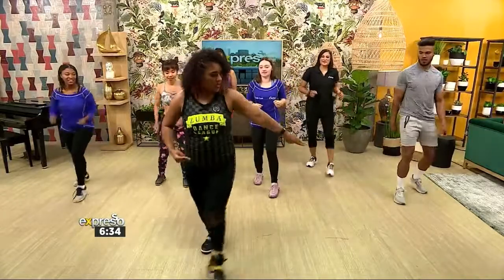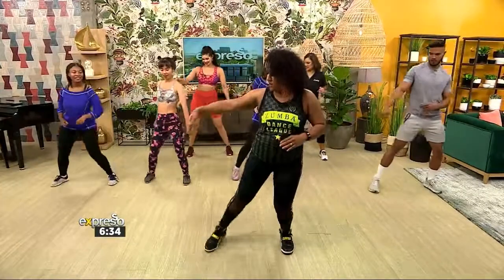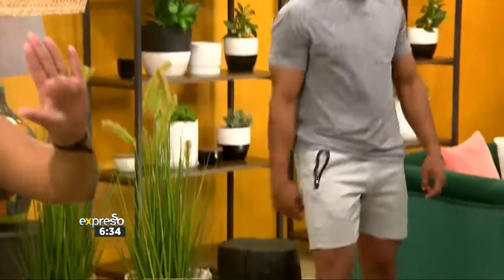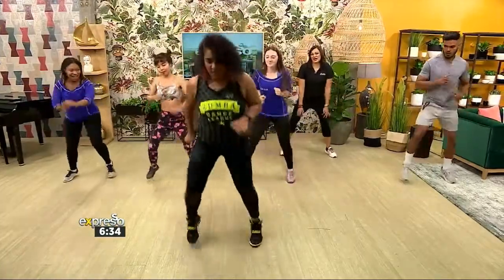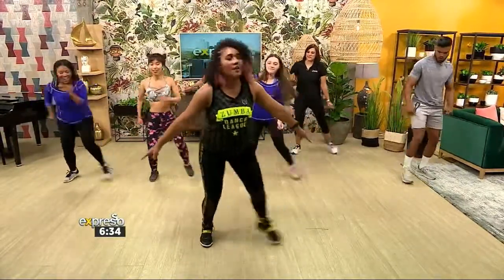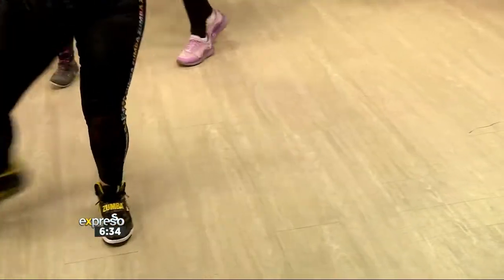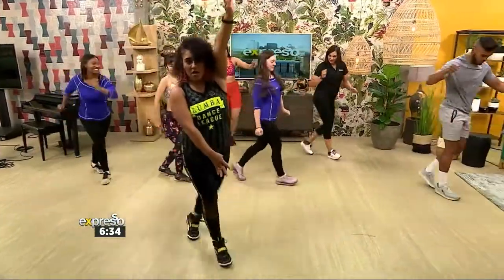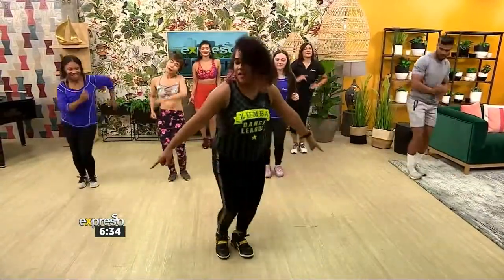Forward. Down. Forward. Down. Forward. Down. Hold. Down. Over. Four, three, two. Slip. Over. Slip. Down.